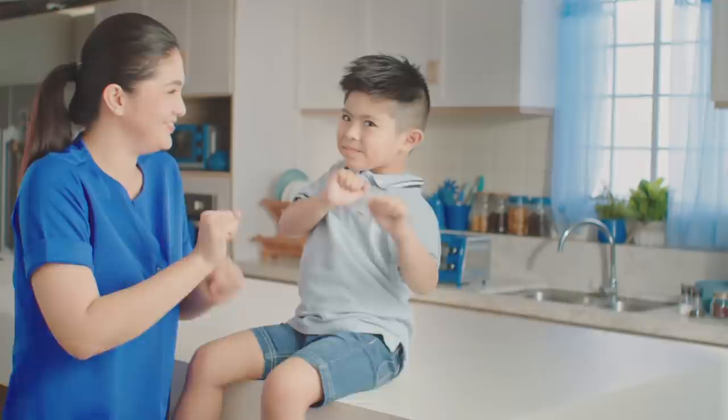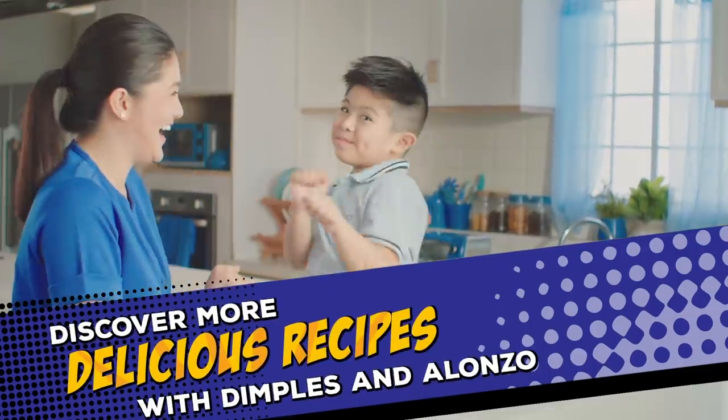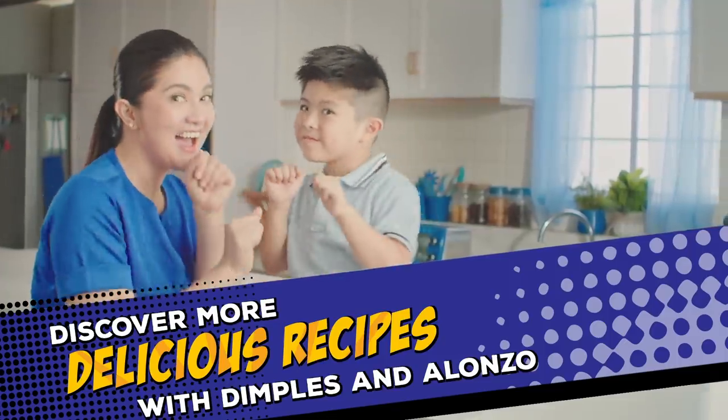Stay tuned for more Ladies' Choice recipes! Like, share, and subscribe! And we're going to try it with you!